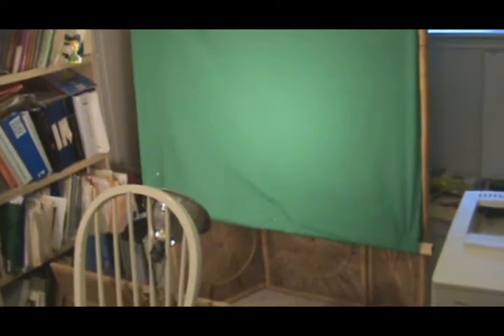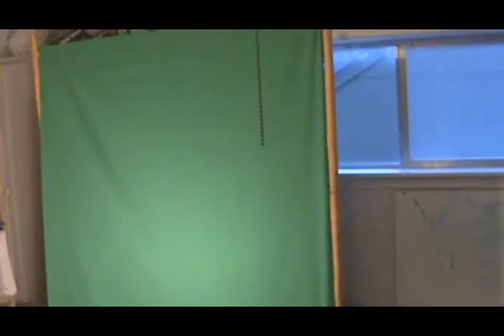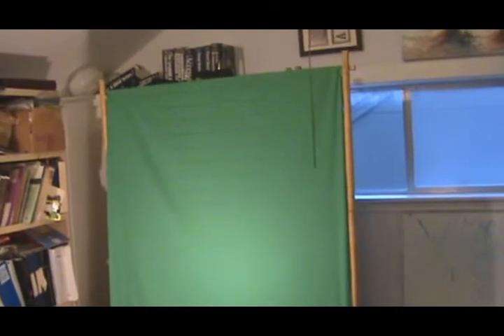So anyway, to start out with, here's my screen. It's a piece of green fabric that I got at Walmart. I think it was about less than two dollars. As you can see, it's not very far apart — the backing. And it's just a backdrop, just something that I found.